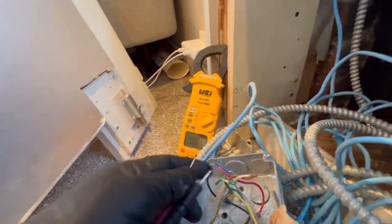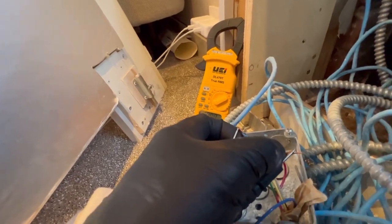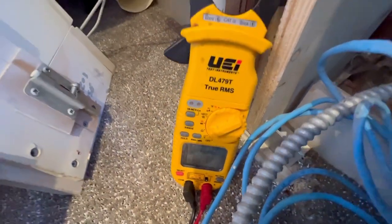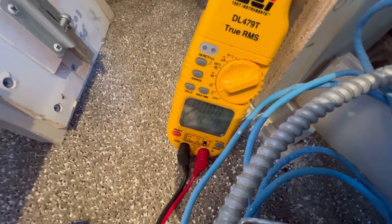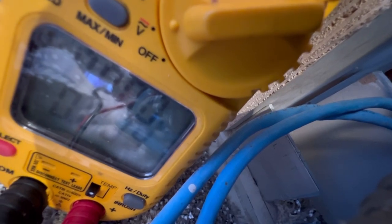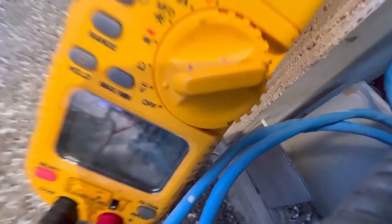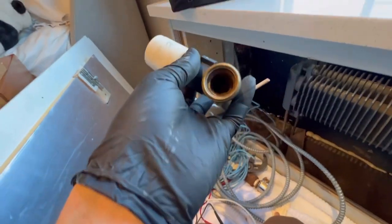Testing here with one hand — and as you can see, I have 24 volts. There we go — that reads 25.4 volts. So we have 24 volts confirmed right here.